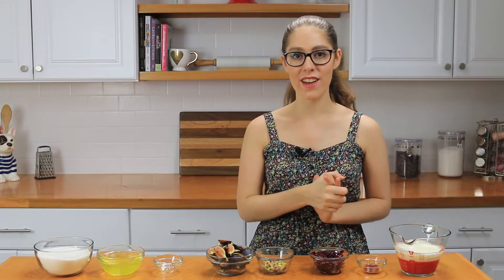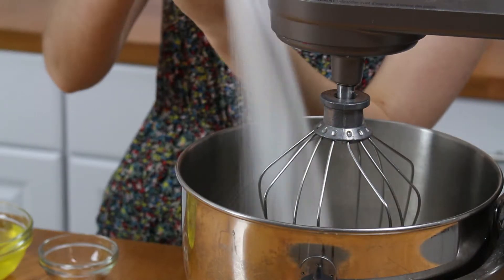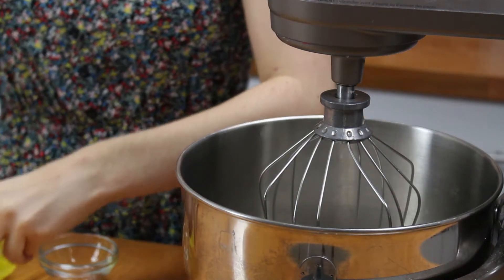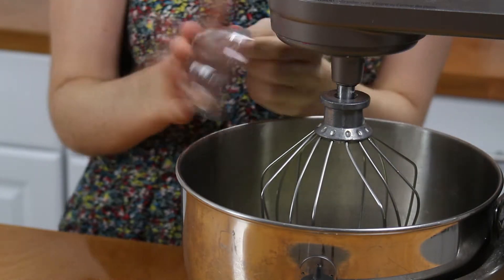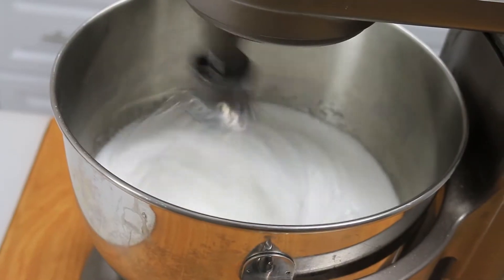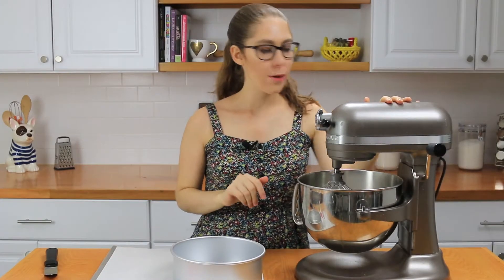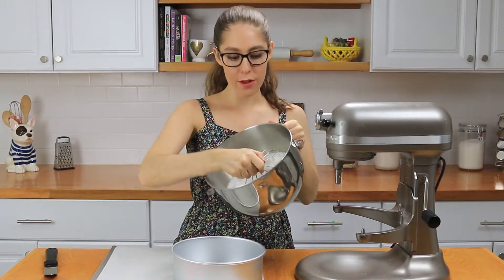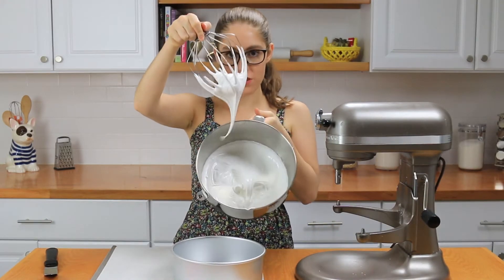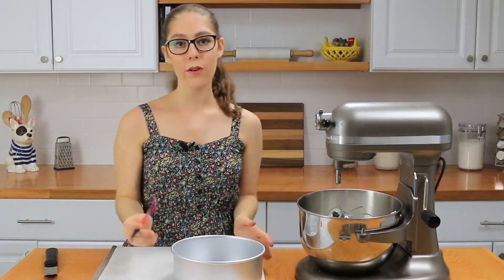Now that we've gone over everything, let's get started. The first step is to make the meringue base. I'm going to dump the sugar, egg whites, and cream of tartar into the bowl of an electric mixer fitted with a whisk attachment, and whip it on medium-high speed for about eight to ten minutes until it's really thick, tripled in size, and sticky like a meringue. You can tell it's ready when you lift up the whisk attachment and it holds a stiff peak — really stiff and perfect to work with.